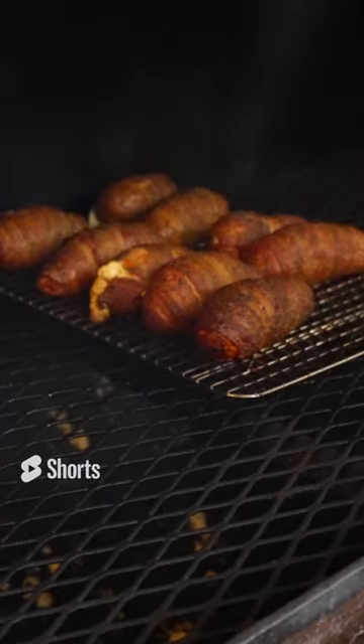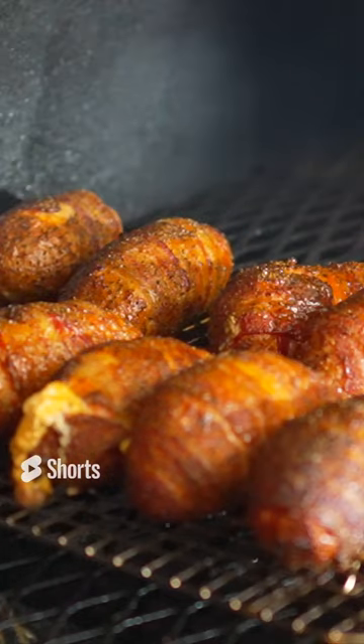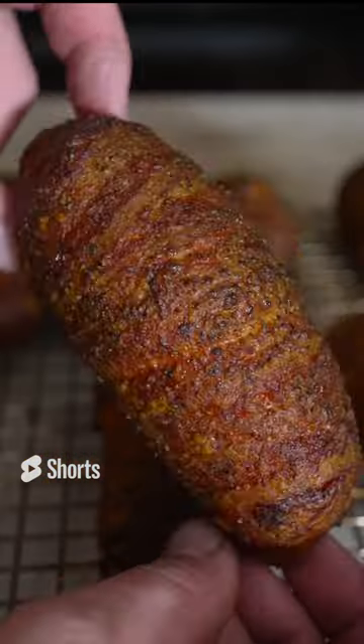All right, it's been about an hour and a half. Looking real nice. I'm going on with some buffalo sauce. Oh, look at the color on that already. Love it. Looking good to me.